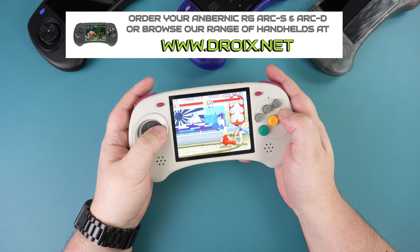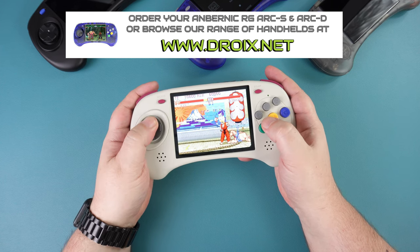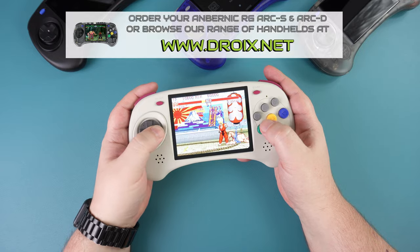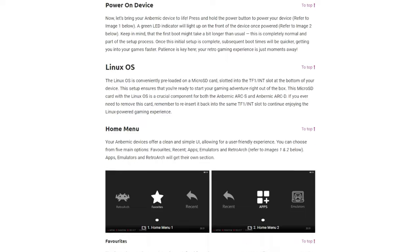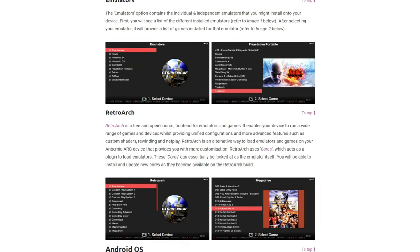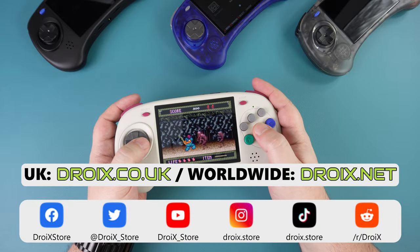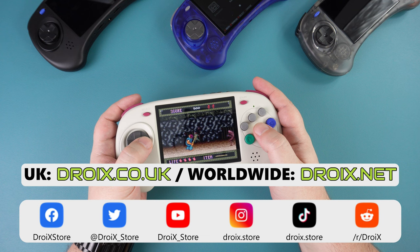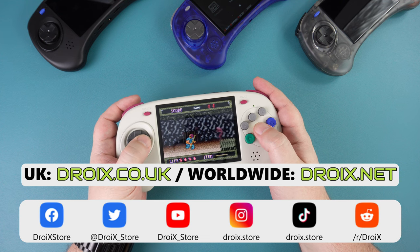You can learn more and order the Anbernic RG ARC-S and ARC-D from droix.co.uk or droix.net for international shipping. If you're planning to buy the RG ARC, check out our Getting Started guide covering setup, adding games, and more — the link is in the description. Don't forget to subscribe to Droix so you won't miss future videos. Thanks for watching and we hope to see you in the next one.